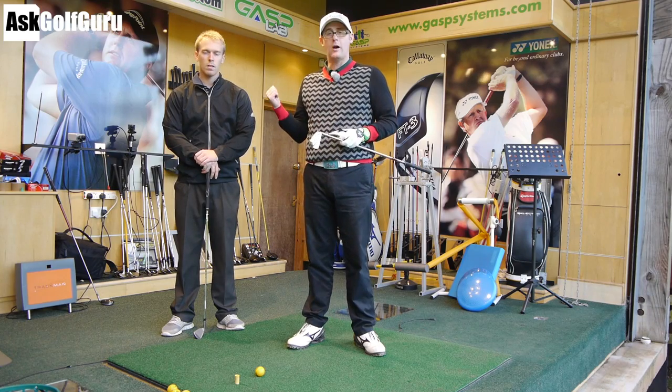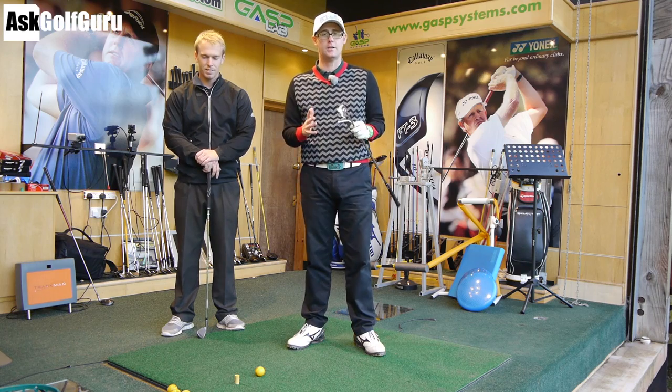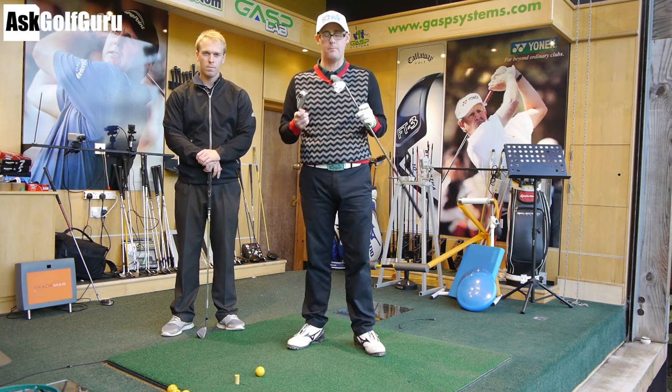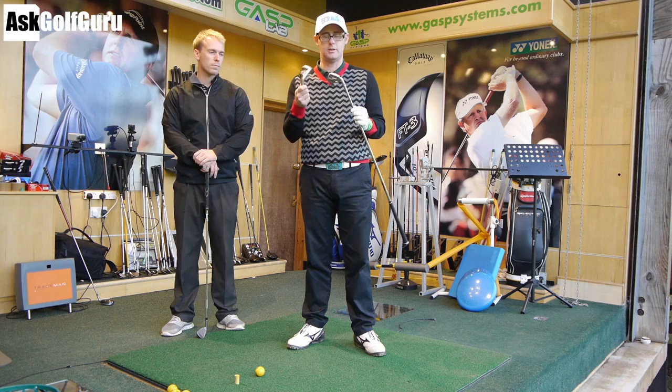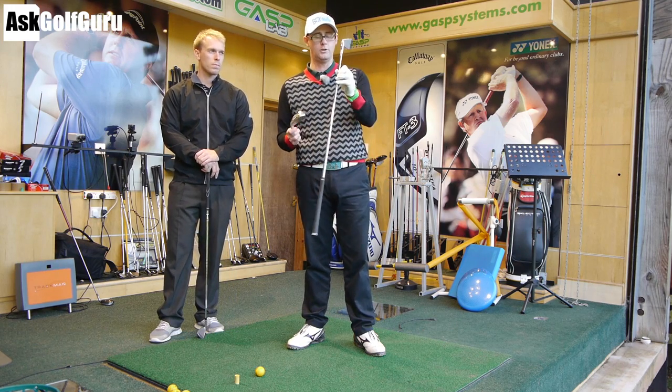Hello, Mark Crossfield here. I've also got average James here, or medium James I think we call you. He's helping us today. We've got Trackman on, and I've got two clubs. I've got two Mizuno 6 irons, one bladed, one as chunky as I can get, one shaft.